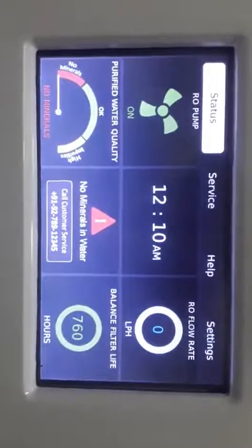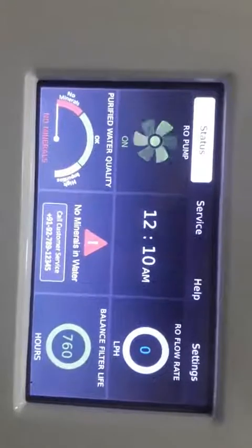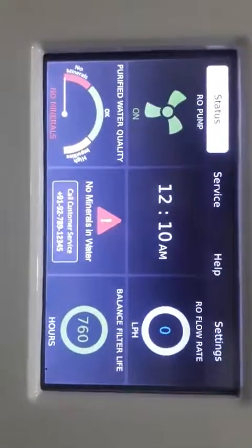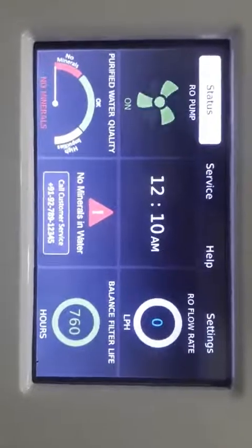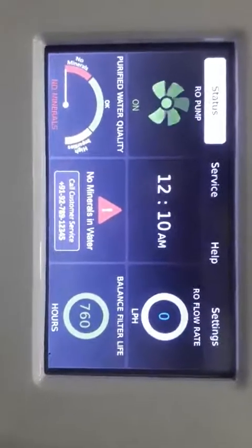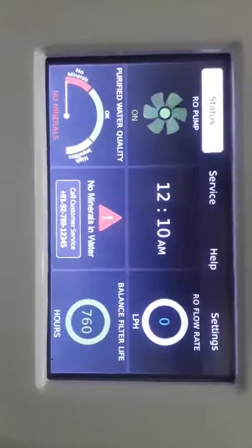This is the display of the super machine. You can see the status, service, help and settings. Along with this, in the status you can see RO pump, purified water quality, time which you can adjust accordingly, and no mineral in water because right now it is not connected to the input. RO flow rate is zero because there is no input — otherwise the flow rate will increase to 20. Balance filter life is 760 hours, so this is the standard balance life for the filters. After this, the filter will give the signal and the system will stop.